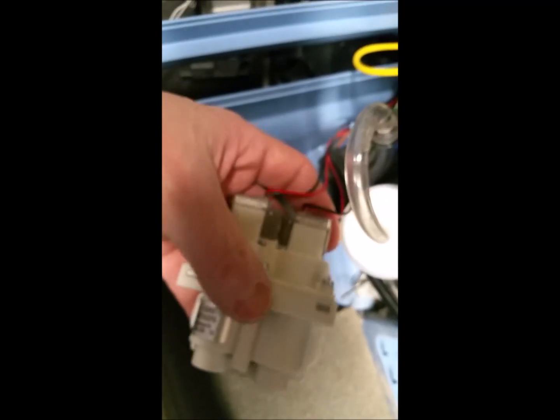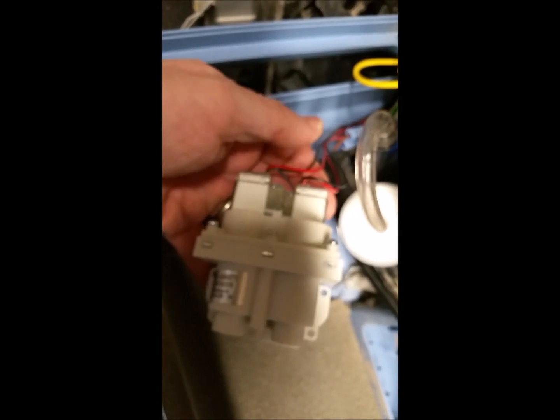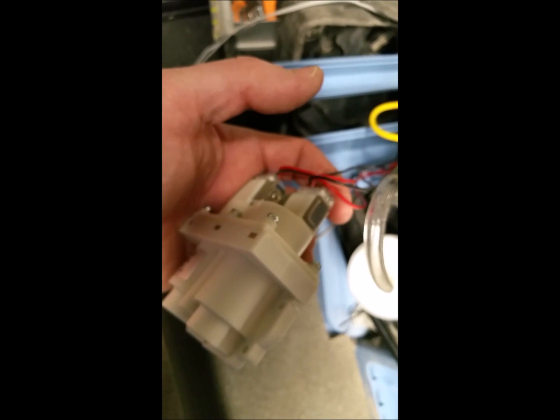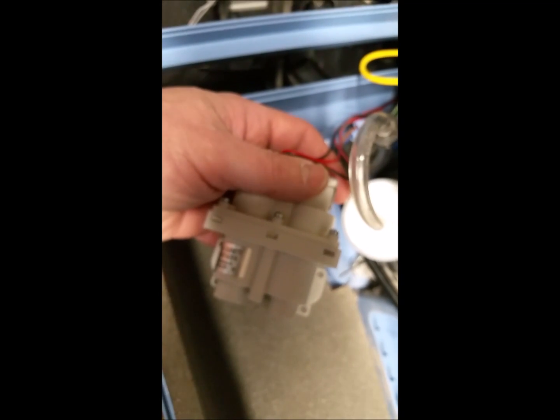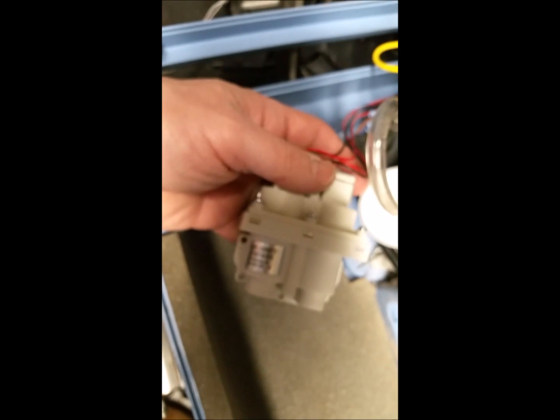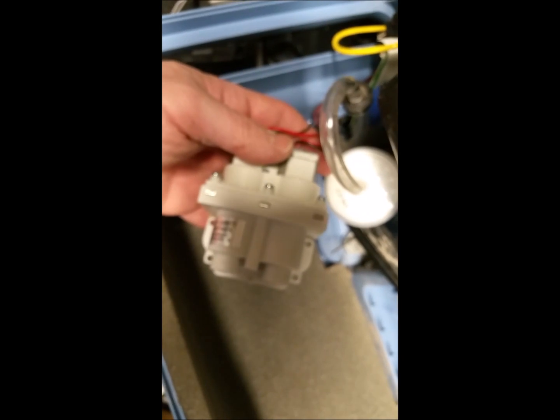You can disconnect these wires from the motherboard. Generally I don't have to disconnect them if I'm just changing the valve housing, but if I'm changing the whole solenoid valve with the housing then I would disconnect those because you would have new wires. You just can't buy these parts anywhere — they have to come from the manufacturer, and to get parts from the manufacturer you have to be a DME with certified techs, certified by the manufacturer. The only way to really get these valves otherwise is to buy two or three concentrators on Craigslist for about $50 a piece that aren't working correctly, and as long as they have different problems you can make one working one by changing the parts.